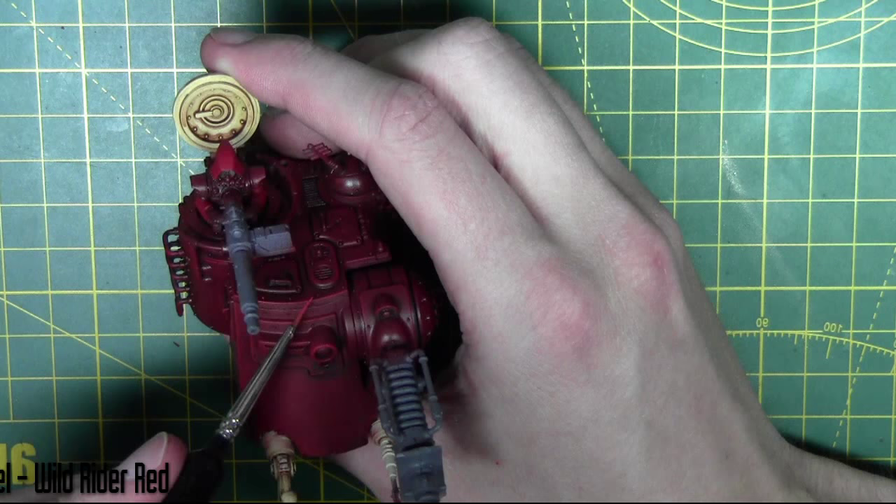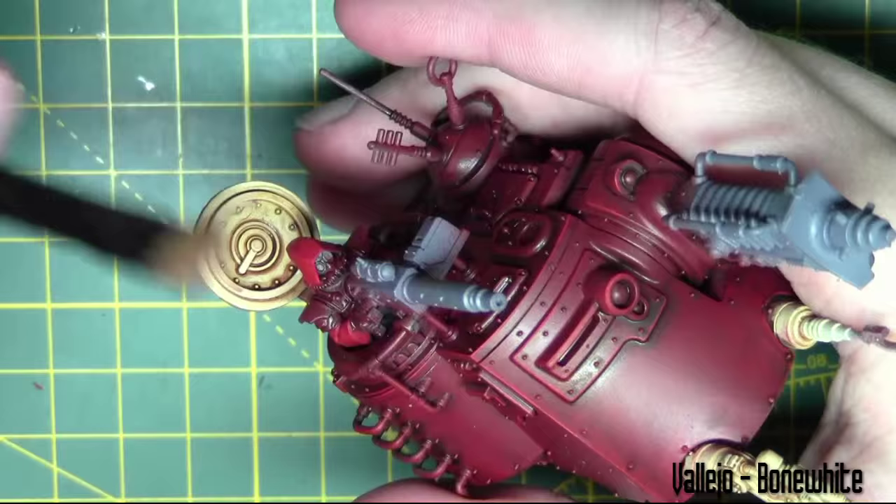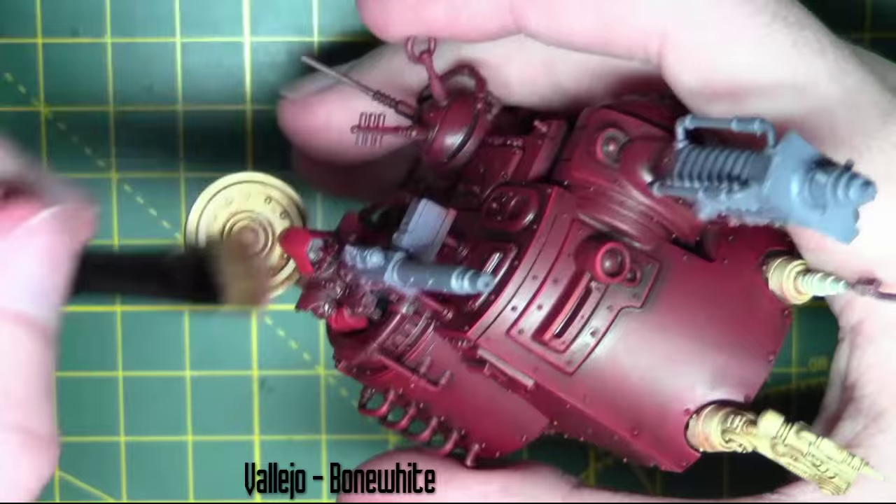To bring the details out on the bone white areas I'm using Bone White again but with a dry brush this time, just passing over all those main areas.